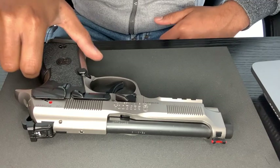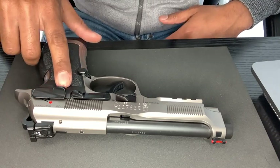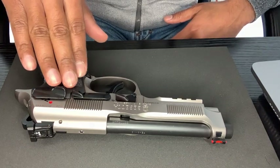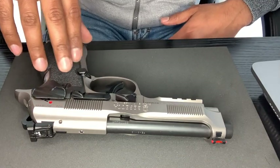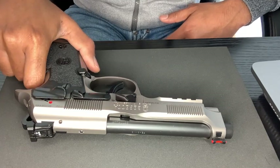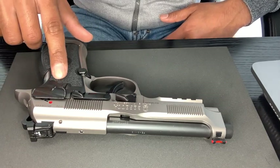Hey guys, how's it going? Today I'm going to make a video about the shooting that I did with my gun for the first time last week. I was able to take it to the range and try out the Beretta 92X Performance for the first time.